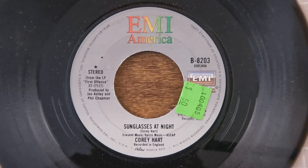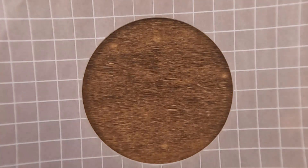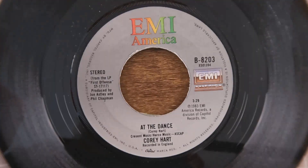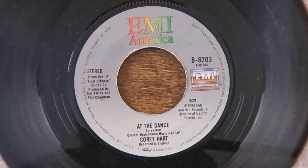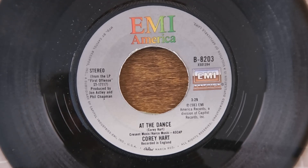Being a big Foghat fan from back in the day, that's what it brings to mind. Rock and roll. Corey Hart doing 'I Wear My Sunglasses at Night' — I don't know if he ever had another big song or not, but I definitely know that one. 'At the Dance' is on the B-side of this one, going back to '83, so it's been a few years for that one.